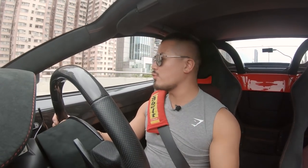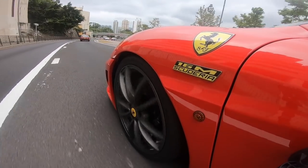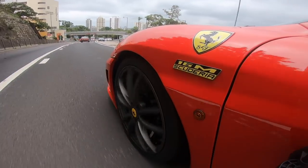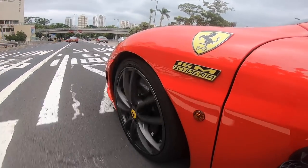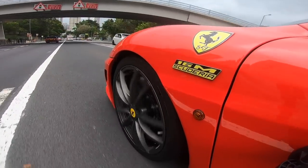The next upgrade we are going to do is the wheels. This car comes with the Scuderia Coupe wheels, which I don't really like the design - it's a twin-spoke design. I think it's a little bit too ordinary or too busy. I would prefer the forged star-spoke wheels for the 16M. It looks way cleaner and way more classic.